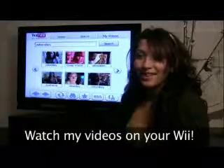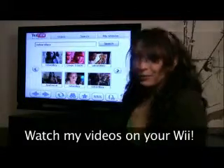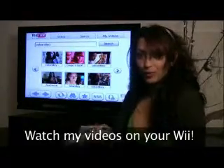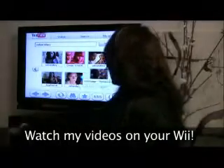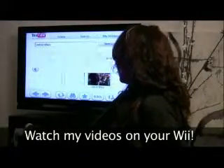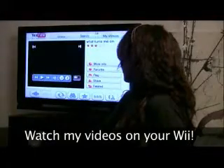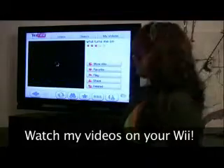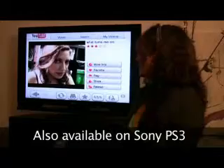You have no idea what I just discovered — you can watch any videos, my videos if you want, on the Wii! Wanna check it out? Take a look. I really want to get away some time in my life.